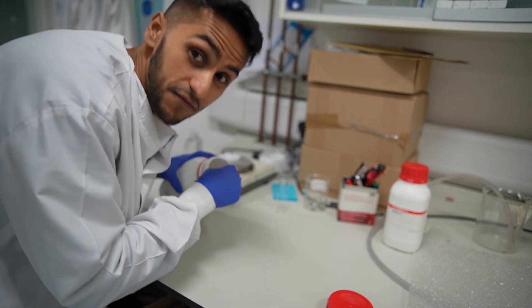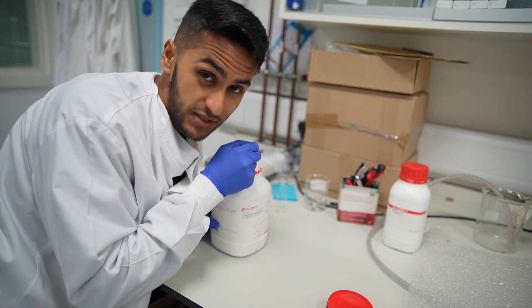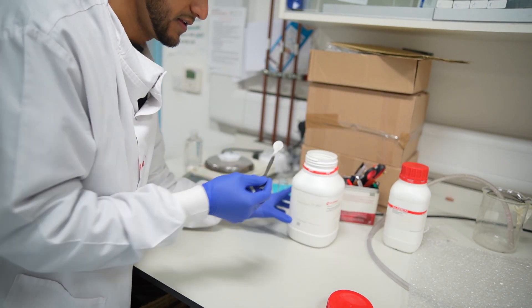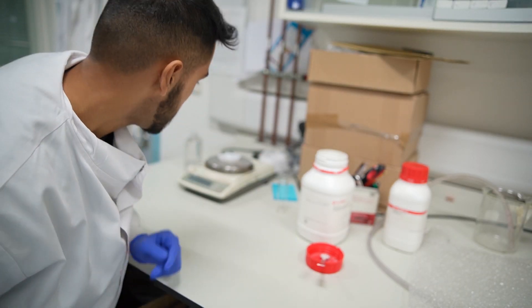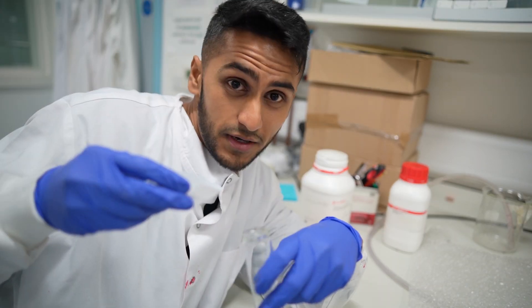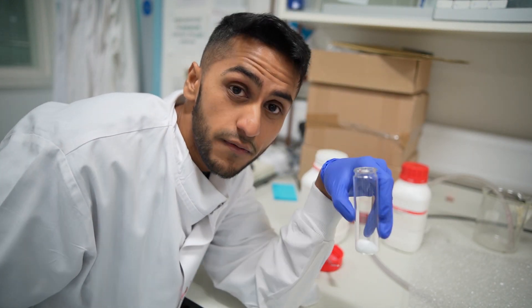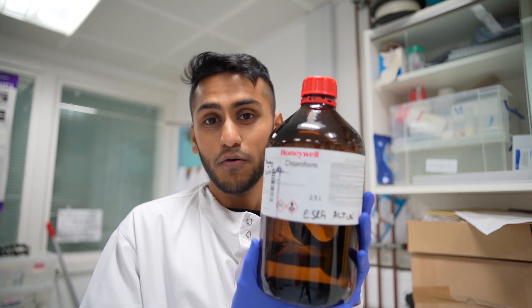That was very messy, sorry. Obviously as a PhD student I'm very accurate, but right now because I'm filming it's not ideal — but it's actually exactly 2 grams. So I'm going to pour the 2 grams into this vial and add 10 millilitres of the solvent. The solvent we're going to use to dissolve this polymer — which is polymethyl methacrylate, PMMA, basically acrylic — is chloroform, to dissolve the PMMA and make it into a polymer solution.